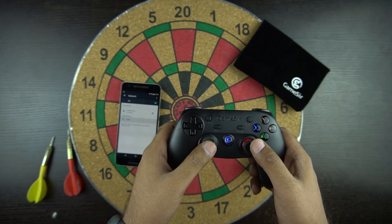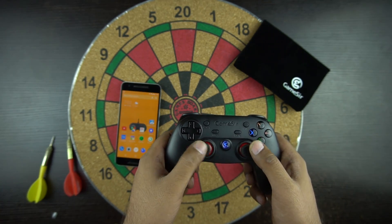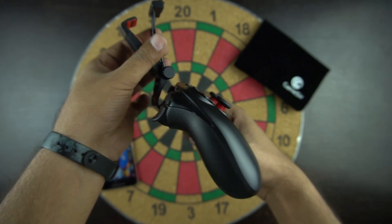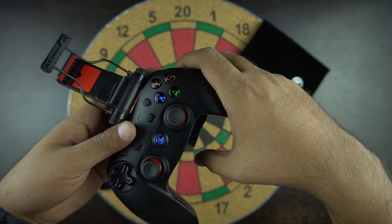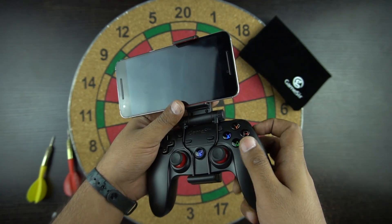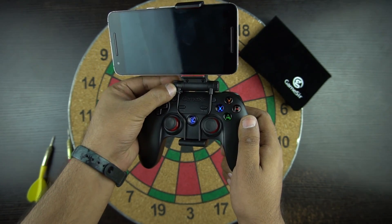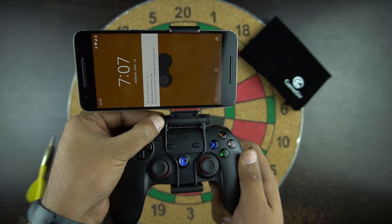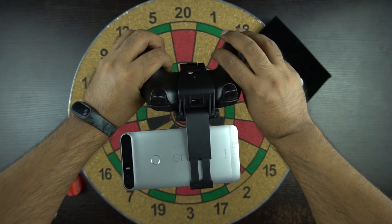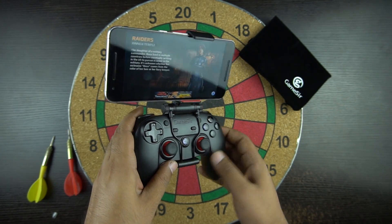Once connected, you can also control the phone itself like opening apps and scrolling through pages. So let's mount the phone to the controller and play some games. The clamp you get with the controller is of really good quality — it's fairly easy to set up, has a nice rubber grip to secure the device, and has two knobs for adjusting the angle of your choice. One thing to note: if you have a phone like the Nexus 6P where the volume button is in the middle, you'll need to mount the phone so the bracket doesn't press the buttons.